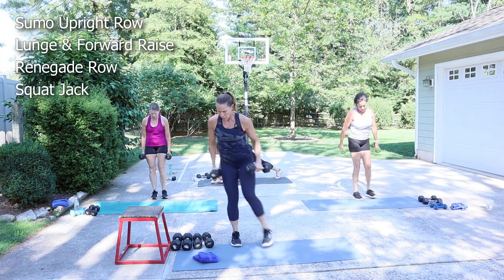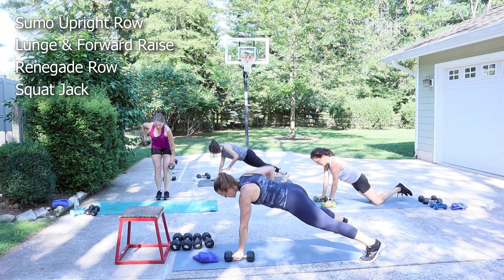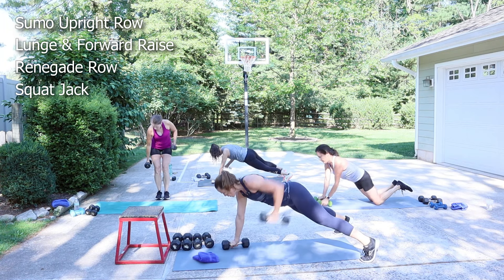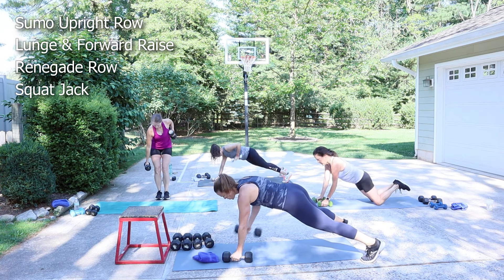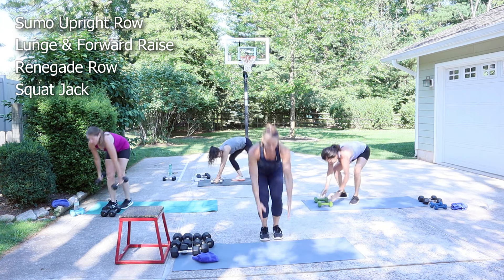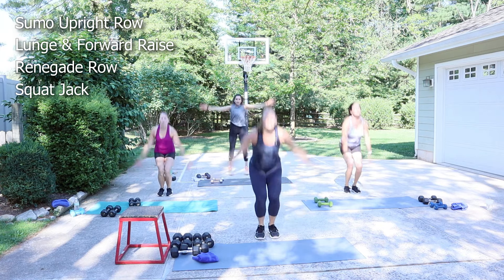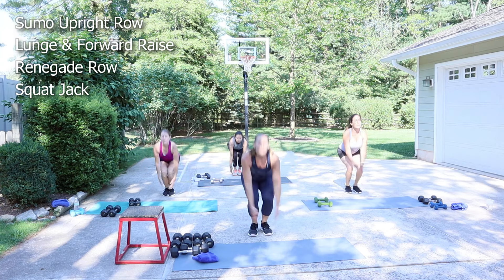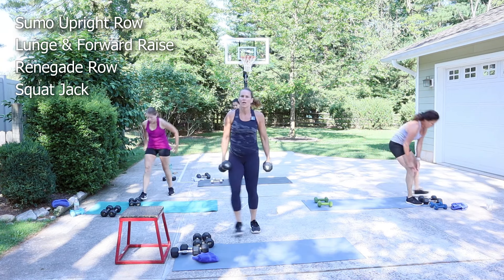I'm going to go with 12s. I'm going to open up my feet, pull the weight to the hip. Keep track of your rounds too — if you have a piece of paper next to you, maybe keep track. We're coming to the bottom of our second round, halfway through. Five minutes. We're trying to get two more rounds out of it. Let's go.